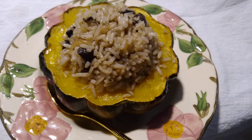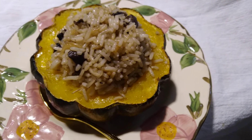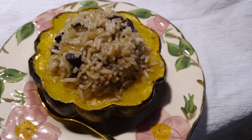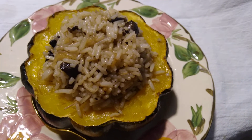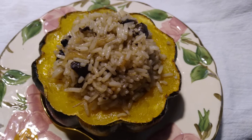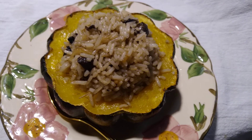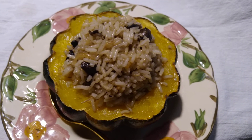I always turn the squash over when I bake it — cut side down on the pan, which I line with parchment paper to keep it from getting messy if juices caramelize. That way, the surfaces won't dry out and you don't need to oil them. If you want to do this fat-free, you certainly can — just don't put any butter in the rice.